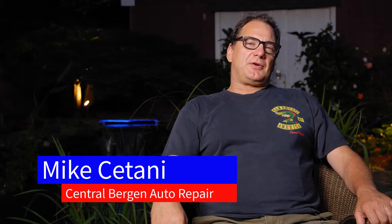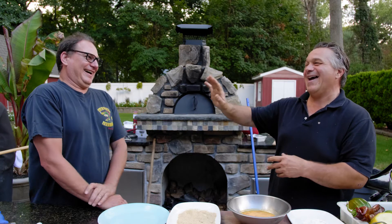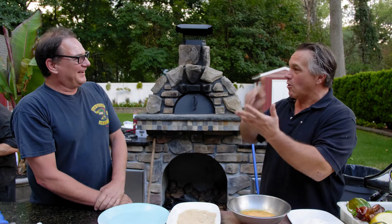My name is Mike Satani from Central Bergen Auto Repair. John wanted to make my favorite meal — my mother-in-law's. When I go to South America where my mother-in-law is from, or when she comes here, the first thing she does is ask me what I want for dinner, and she already knows: coconut rice and chicken Milanese. My favorite — the best I ever had. John wanted to duplicate it. Now that we've got the coconut rice out of the way, hopefully it's as good as your mother-in-law's. Even if yours is better, I'm going to tell you it's not — she will see this video!